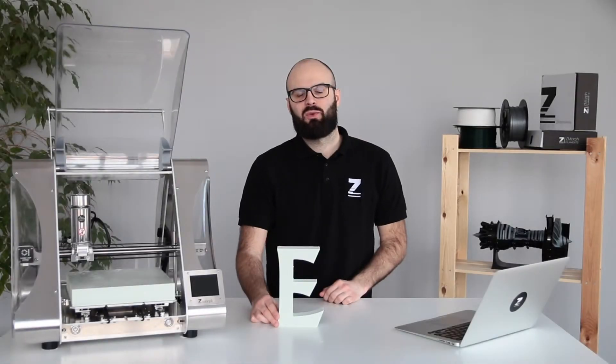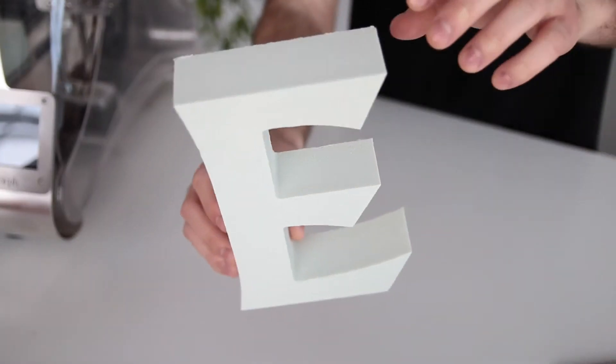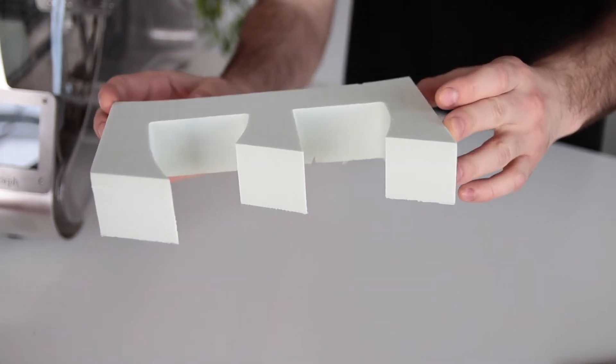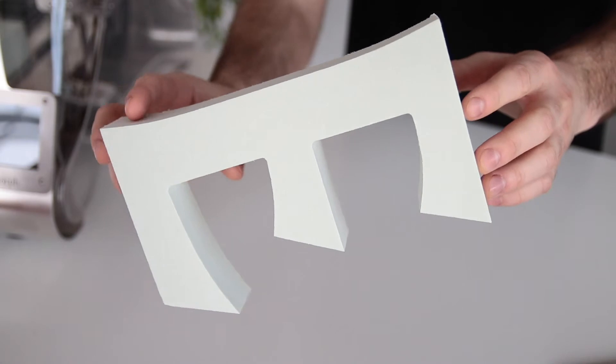Hi, I am Kuba and we are talking today about CNC milling materials for ZMorph VX. This is Styrofoam. Styrofoam is also known as extruded polystyrene foam. It offers high stiffness, surface roughness and reduced thermal conductivity.